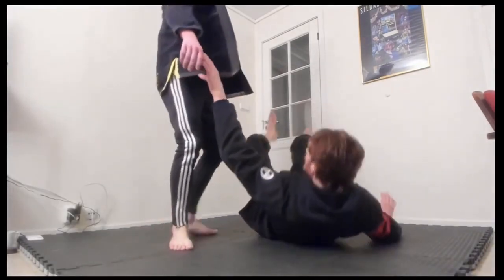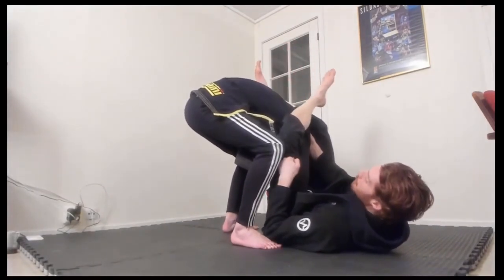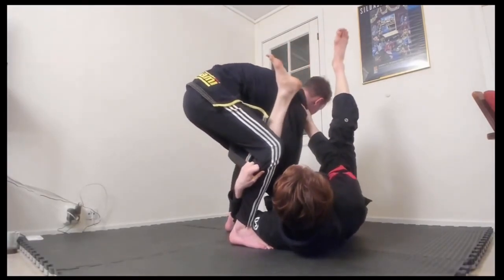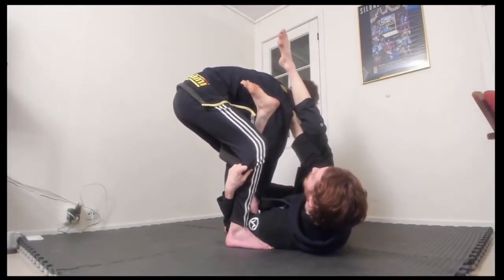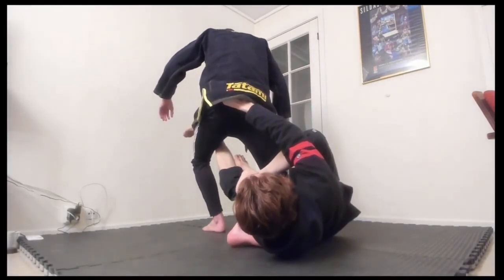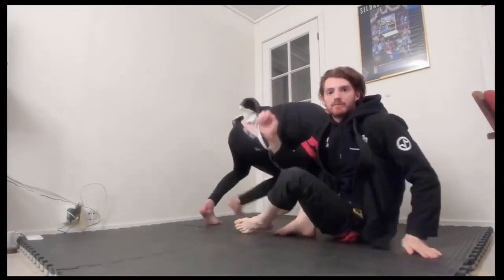Here's a great setup from the omoplata or triangle: once I get the omoplata, I underhook the leg again, focusing on getting over that foot. As he postures up, I drop from a deep omoplata to shallow — see how my heel clips him forward a little bit — then I clip the far hip. Now I've got the hip, it's hard for him to follow. I come around, pull, and take the back from there.